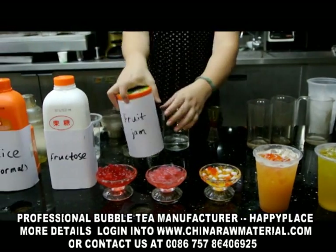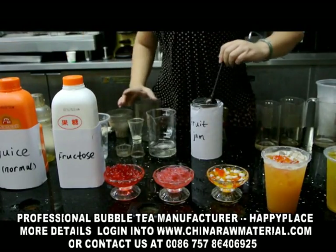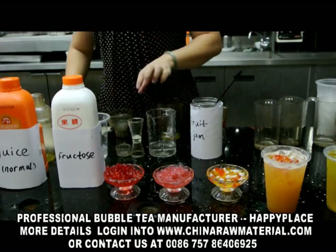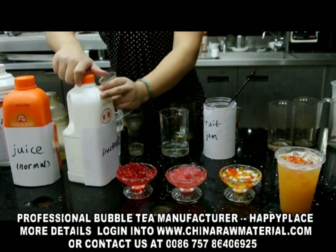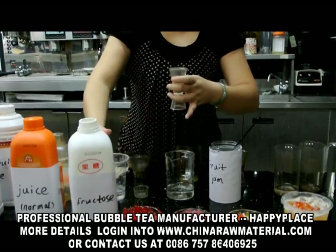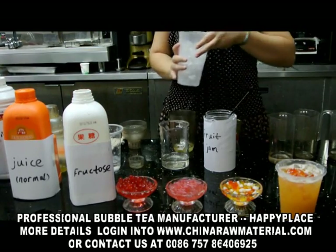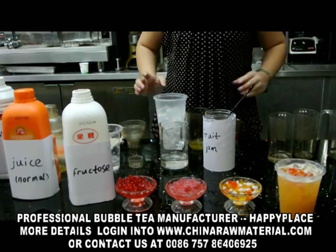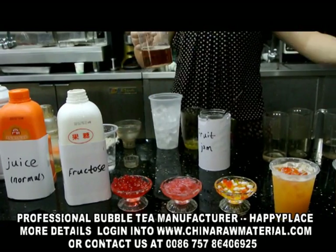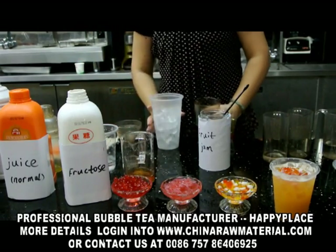Now the last drinking is the fruit jam. This is the superior grade. We will add 1 scoop jam and 10 cc fructose. Before this we should prepare 200 cc tea water. We will add first 150 cc.